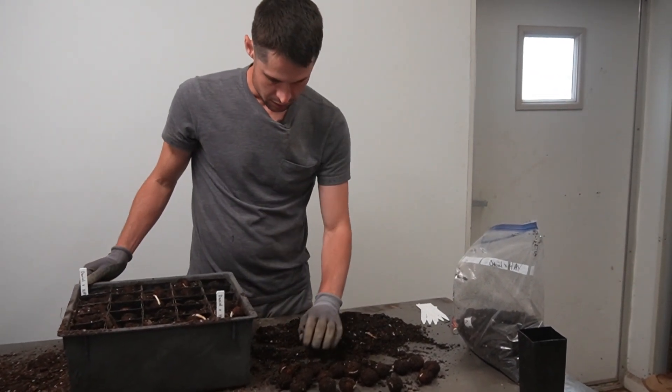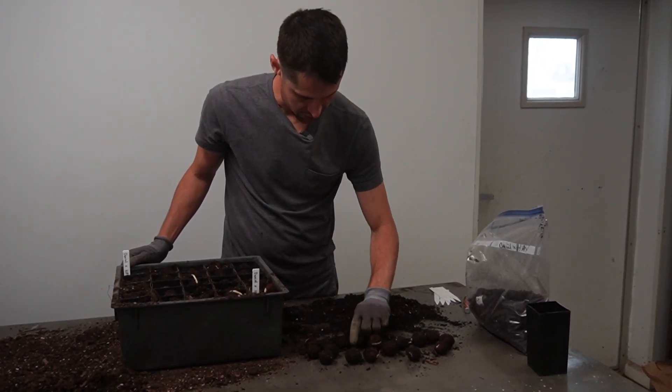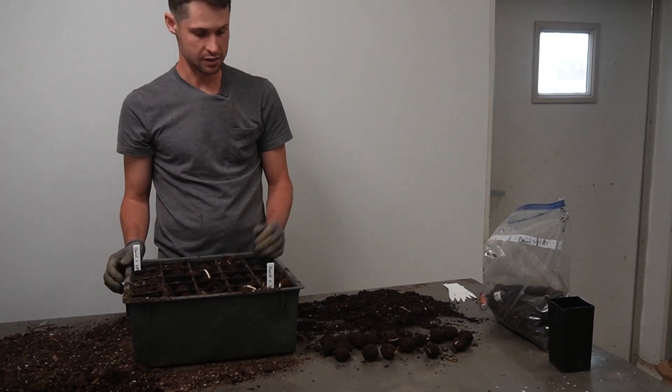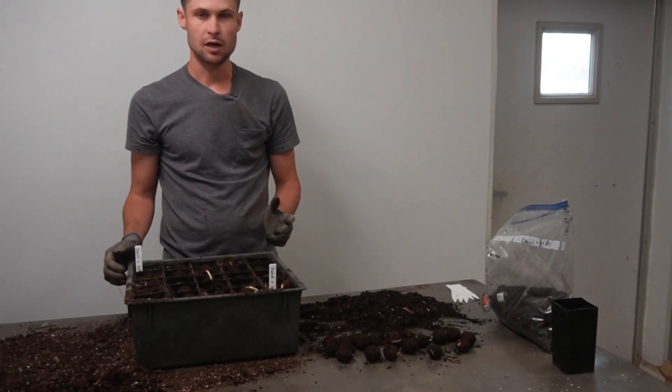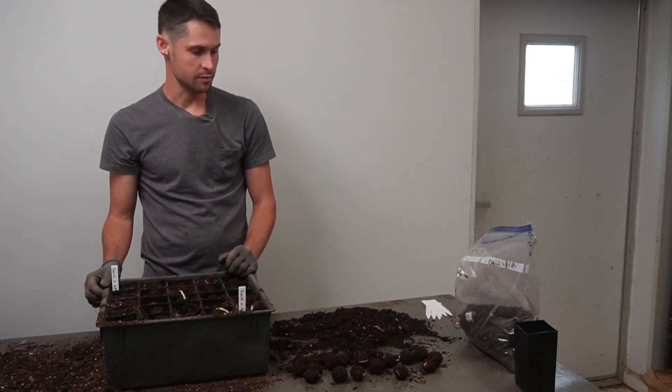You can see nearly all of the nuts — maybe with the exception of just several out of this 30 or so nuts here — are germinating. We're up in the mid to upper 80 percentile, and that's excellent for a breeding program's purposes.